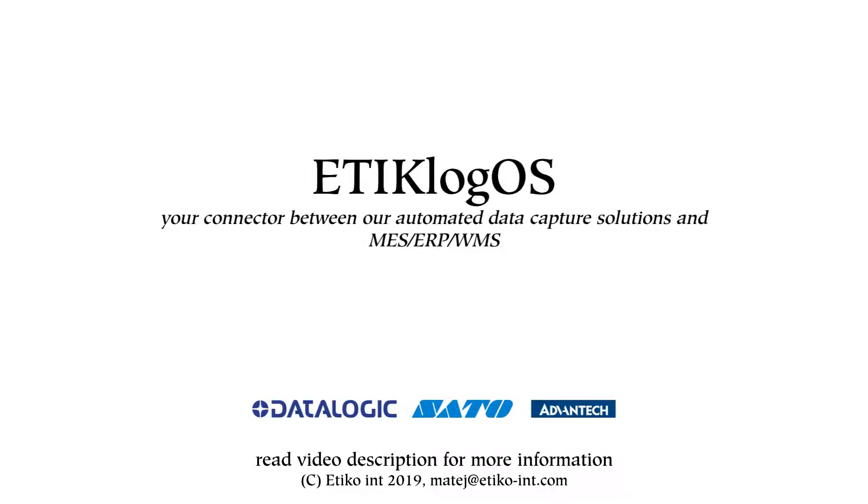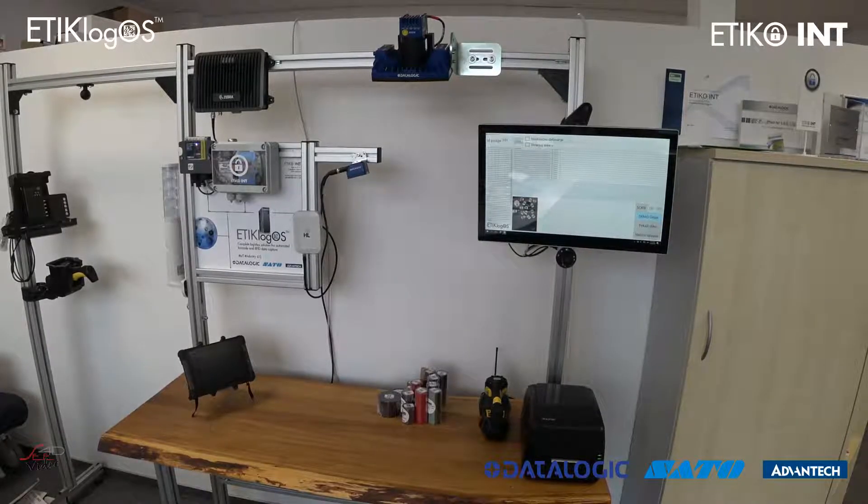Hello, my name is Matej Novak and in this short video I will present you our latest industrial automation solution, which is called Ethic Logos.